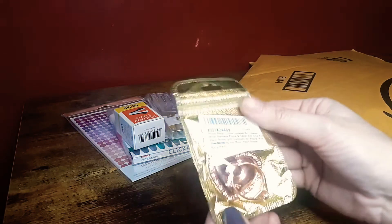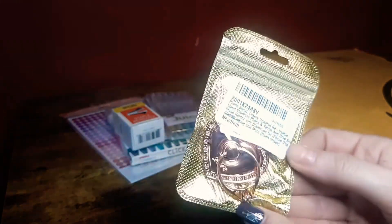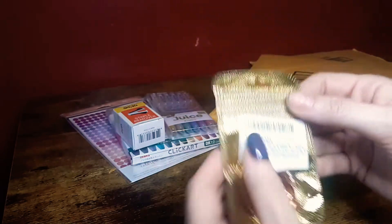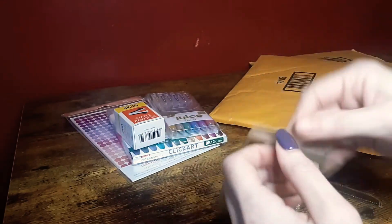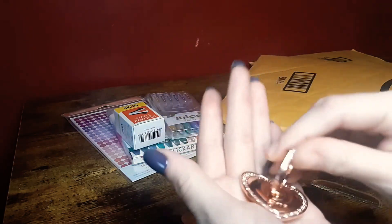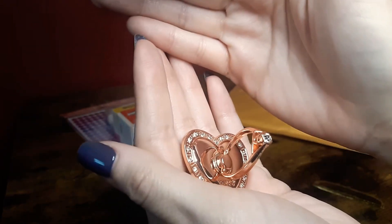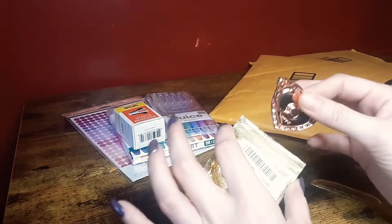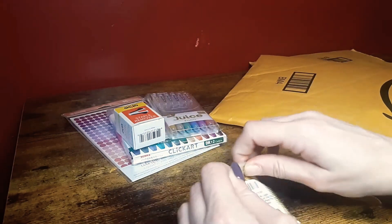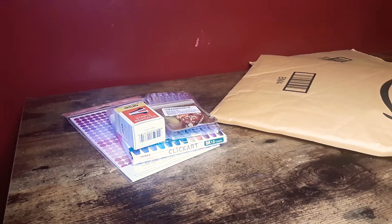And then I got this, which looks so much better in person than it does online. The pop socket on my phone broke so I needed a new one, and this is the one I got. It's really pretty. Then my dumb self went and bought a new case too, because the case is not only going to be messed up after I take the pop socket off, but it's kind of messed up anyway — it's old.